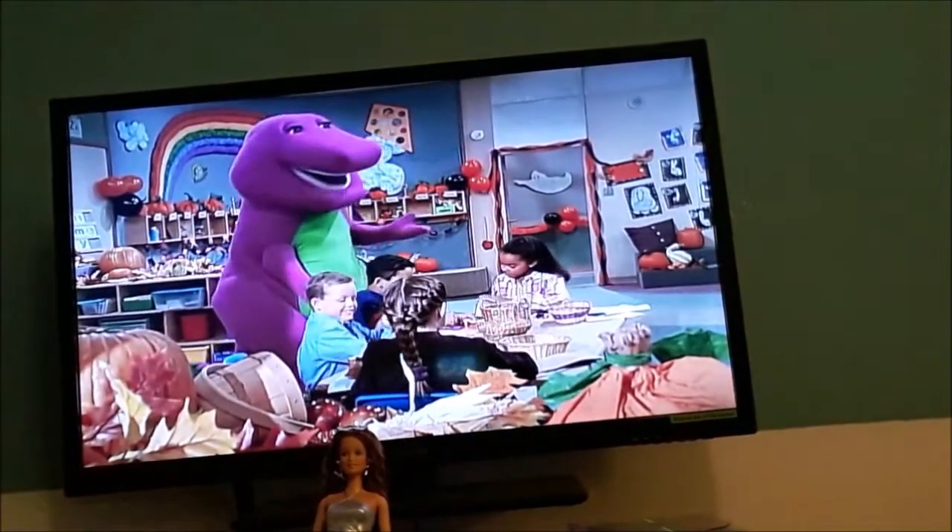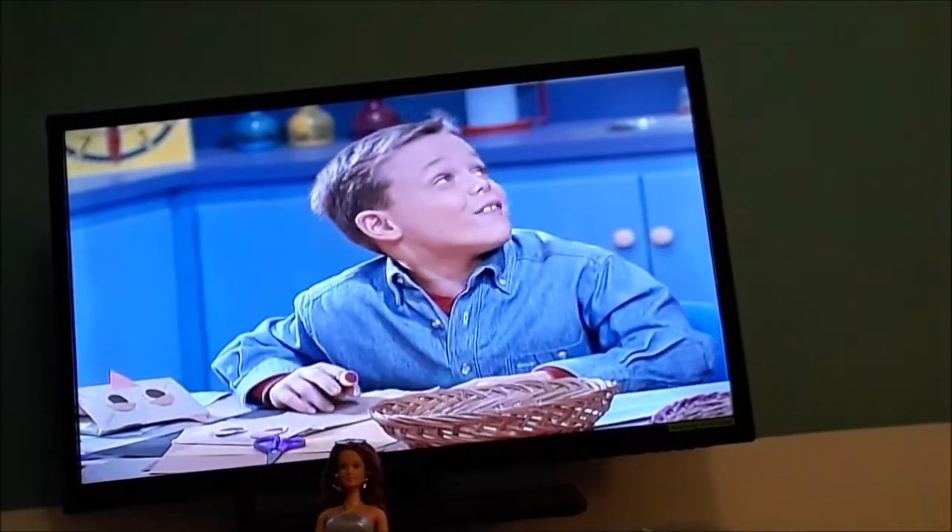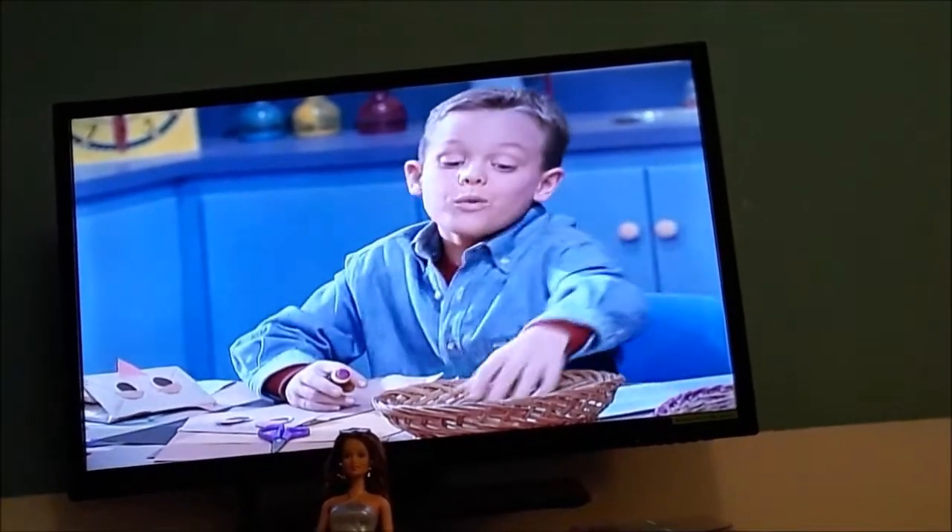You're ready for a happy Halloween. You can fill the bag with treats. And when they're empty,